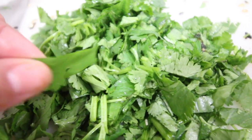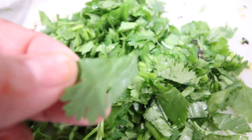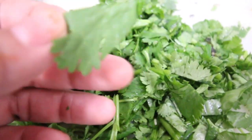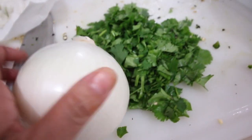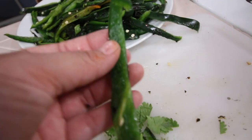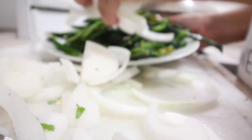For the cilantro, we don't want to cut it too small — we want to leave it a good size. We don't want it to dissolve inside of the stew. Chile verde is like a stew. So now we're going to cut the onion and we're also going to be cutting it into strips, just like the chili. Because they're going to be put in at the same time, these two can actually go on the same plate.